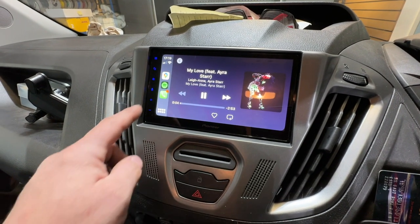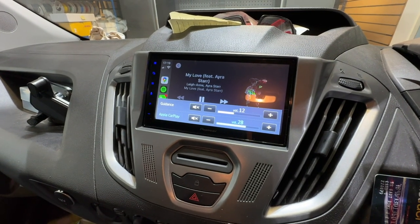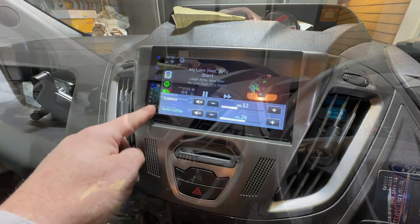This is a huge upgrade for this vehicle in my opinion. We do a lot of these Ford Transit Customs, and it makes a big difference over the awful stereo that was in there before.